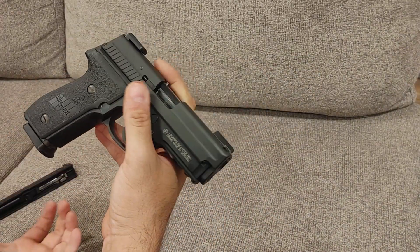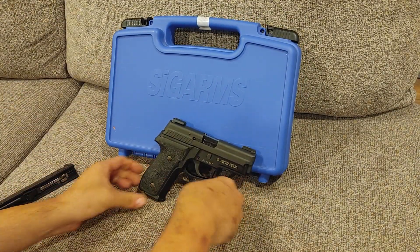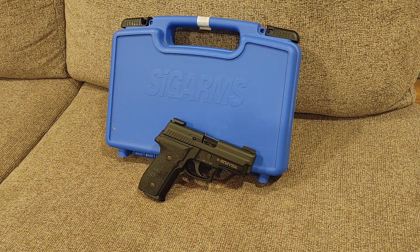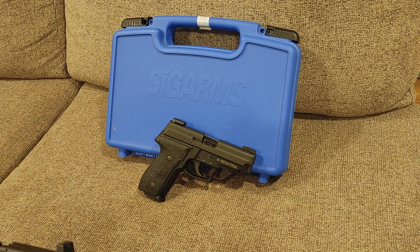So what do I think of the Sig Arms P229? Well, .357 SIG is a pretty cool round. The Glock 32 I've shown on the channel a bunch of times was also chambered in .357 SIG. It's an underrated round that not a lot of people mess with, especially after COVID and everybody going nuts about having ammo.